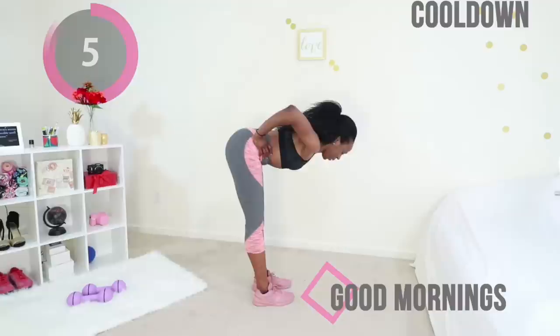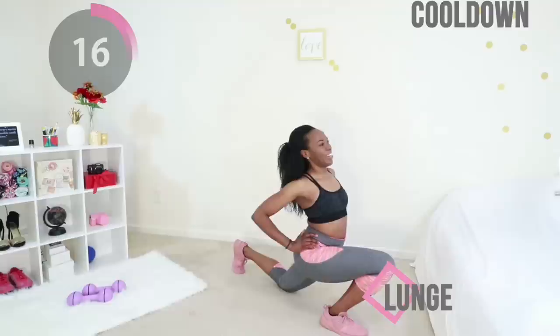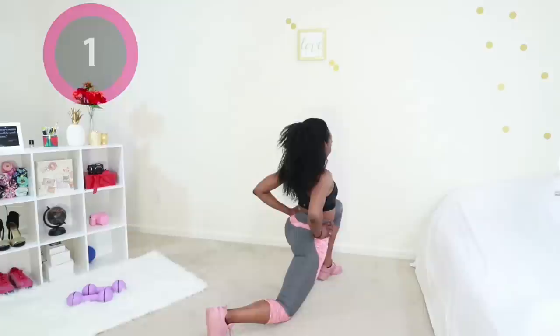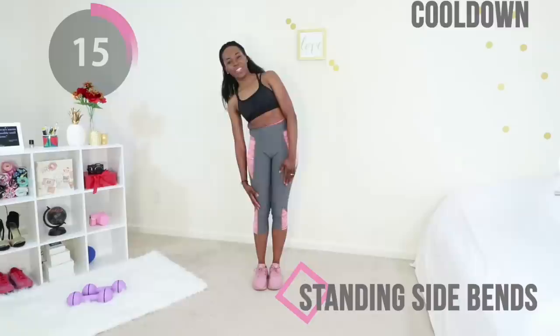Slow and steady. Finally, stand and just lunge forward — get a nice deep stretch going. Stand up and do the same thing on the other side. Finally, do some standing side bends: core's tight and you're just stretching from one side to the next. This is really good for stretching out your lower back and your sides as well.